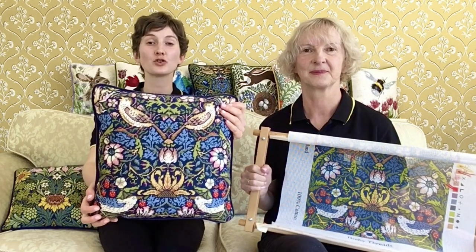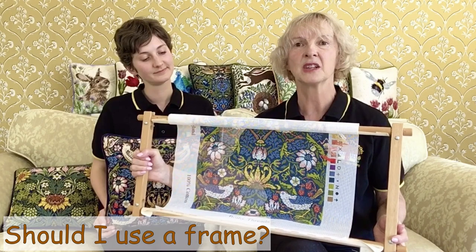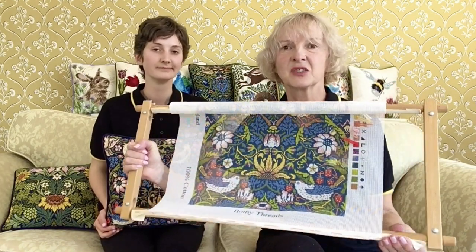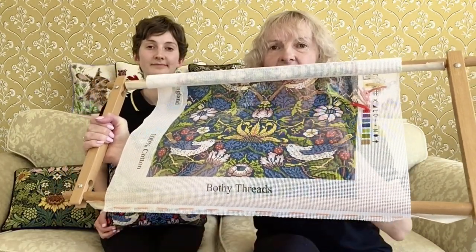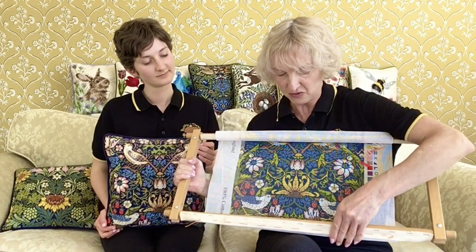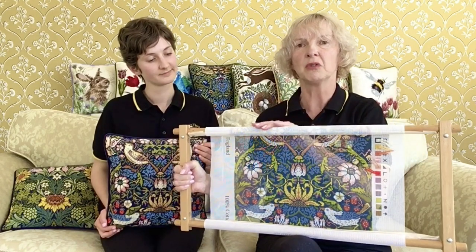This is our William Morris Strawberry Thief design, which is worked on a slightly finer 12 count canvas. We recommend that you use some type of frame to work your design. This is a scroll or roller frame, and there are bands of webbing going across the top and bottom. Simply take a strong thread, tie a knot in the end, and work large running stitches across each edge. It's really important to correctly attach it, because as you roll it up, the design is inside the rollers and protected — otherwise it would go over the top and rub as you were stitching.